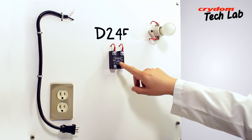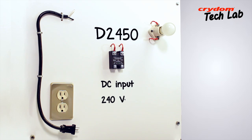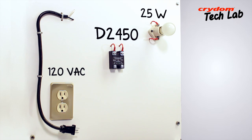For this demonstration, we will be testing a Crytom D2450. This is a DC input, 240 volt, 50 amp AC output SSR. Since this particular relay output is usable on AC line voltages from 24 to 280 volts AC and requires only a minimum load current of 40 milliamps, using a standard 25 watt lamp and a 120 volt source is perfectly adequate.